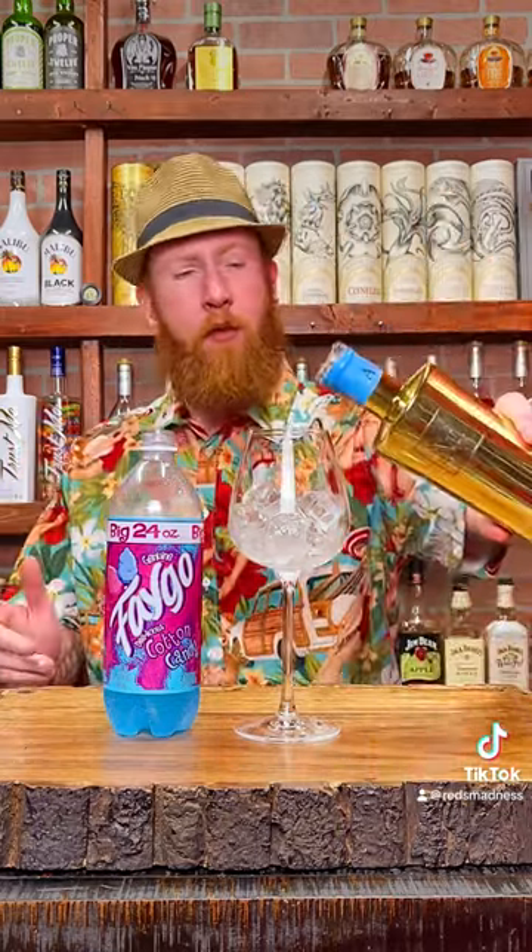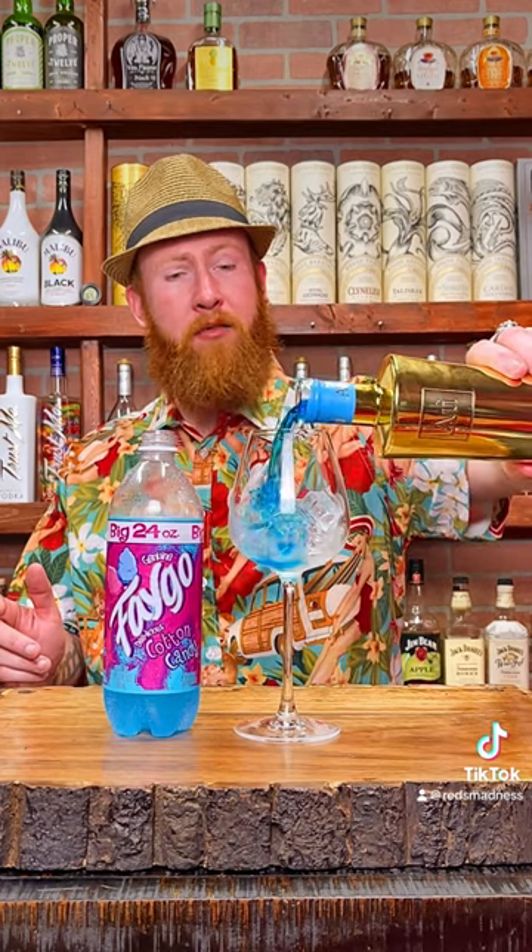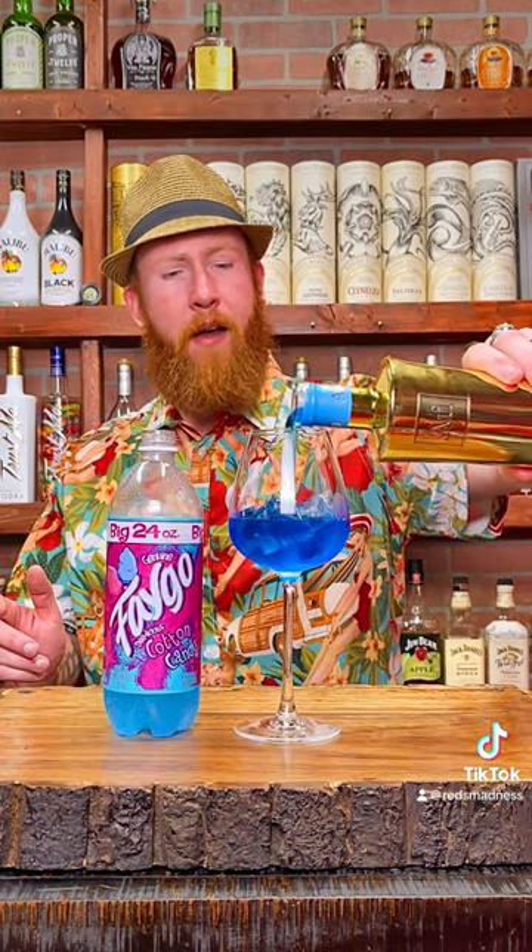We're gonna go ahead and add the AU Vodka first — Blue Raspberry — going about a half an ounce to an ounce, your preference. I'm going about an ounce or so.